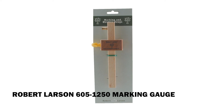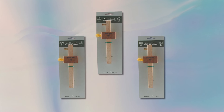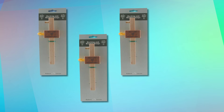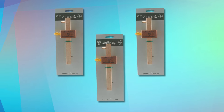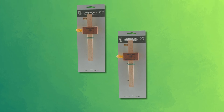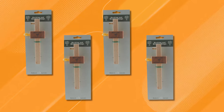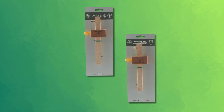Robert Larson Marking Gauge. The Robert Larson Marking Gauge embodies classic style and precision with its durable beechwood and brass construction, offering both aesthetic appeal and reliable functionality. Lightweight at just 6.4 ounces, this tool is easy to handle yet sturdy enough for consistent use in woodworking projects. Its compact dimensions — 7.75 inches in both length and width — make it ideal for precise marking tasks without taking up too much space in the toolkit. Carefully crafted with high-quality materials, it ensures smooth and accurate performance, making this marking gauge a dependable and refined choice for any woodworker.